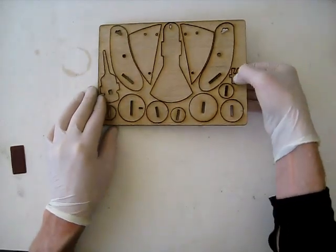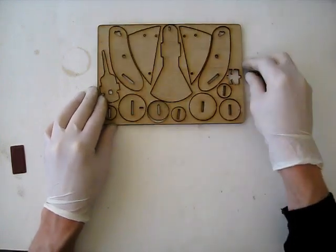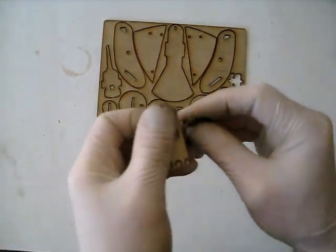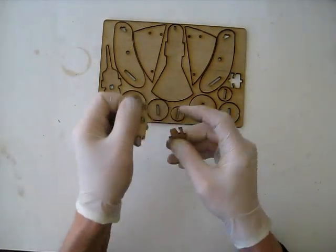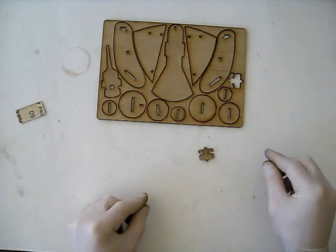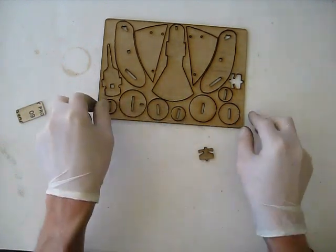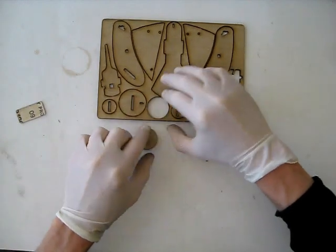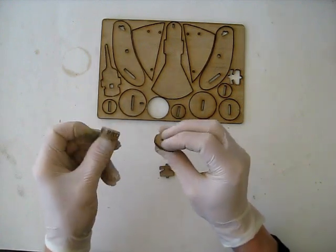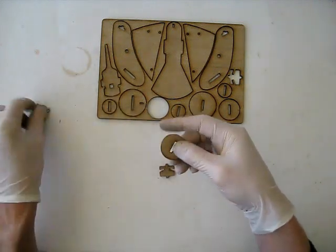So push out this small axle piece and sand off any tabs. Then find a medium sized disc — we have large, medium, and small. Find a medium sized disc and sand off any tabs. It's important to sand off the tabs; you don't want your string to be caught as it runs around these discs.